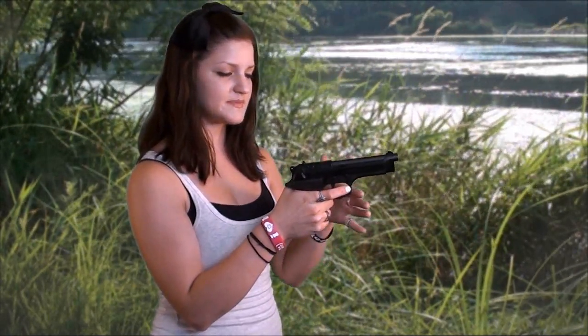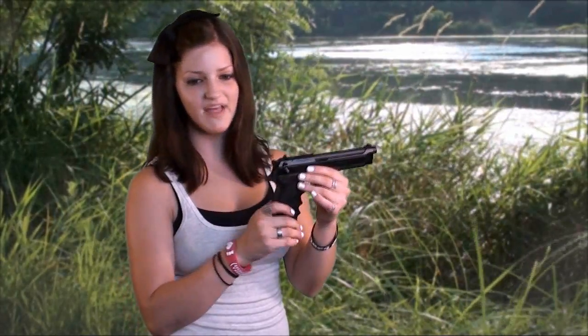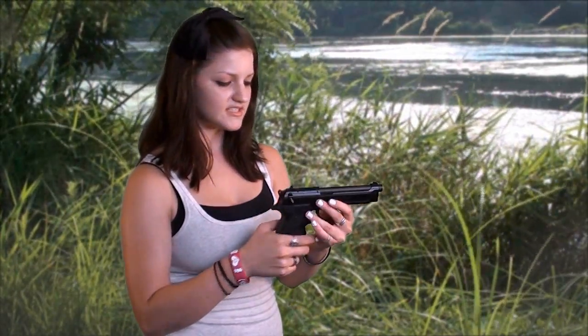In each stage the trigger feels very crisp. I don't spend time trying to figure out a mushy pull or where the break is — I've had that with some firearms, but not this one. So with the factory-issue magazines, I'd say this is an awesome target pistol. Maybe a little bit too big to be convenient for concealed carry, but I like it.